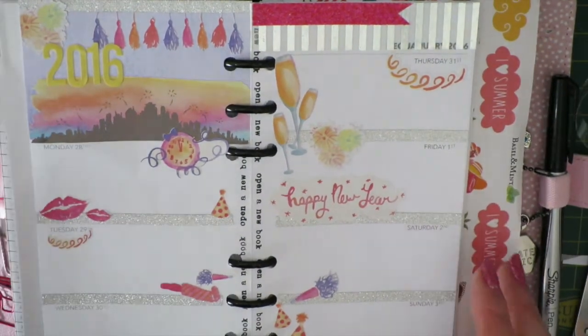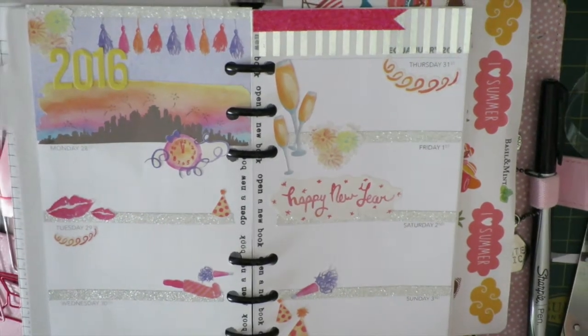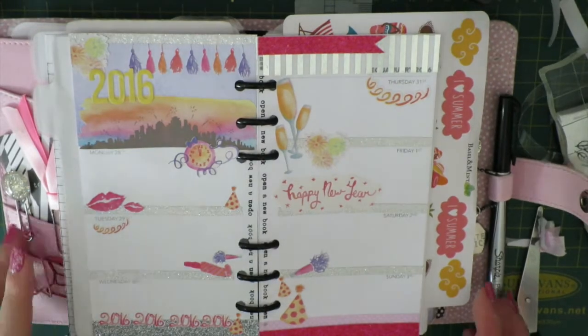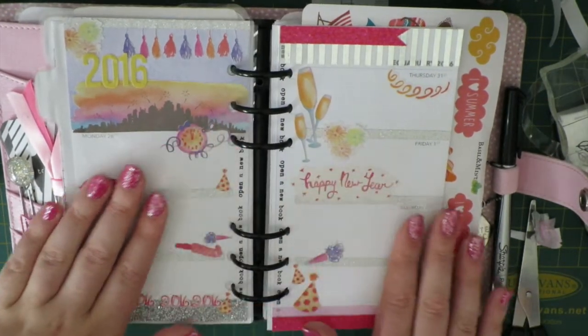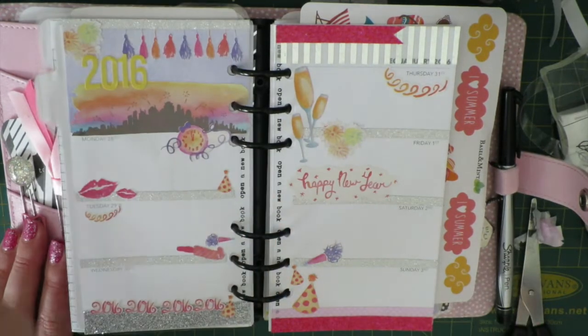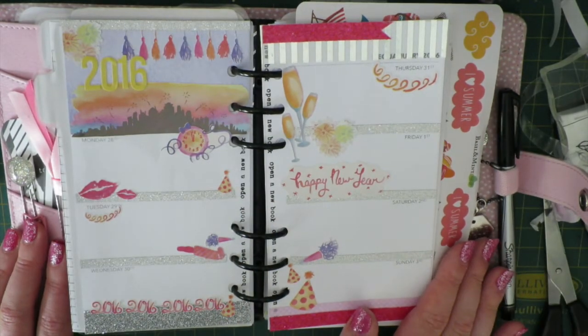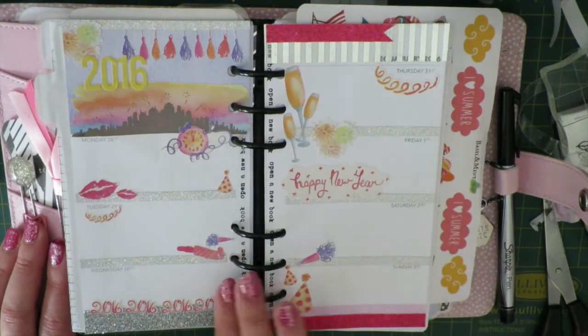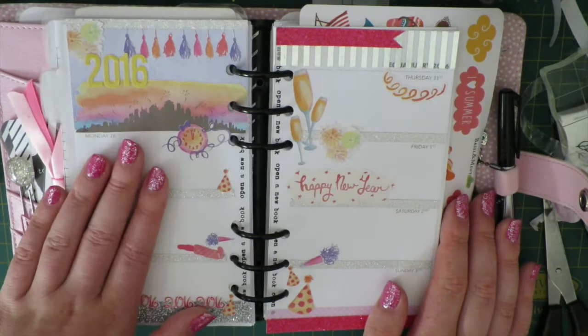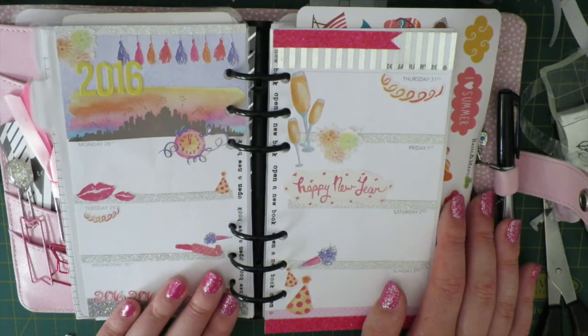Okay, so this is my planner layout for the last week of December and first week of January. I'm really happy with how it turns out — it looks very kind of New Year's festive. I'll pop links to all the items that I used in the description bar down below.